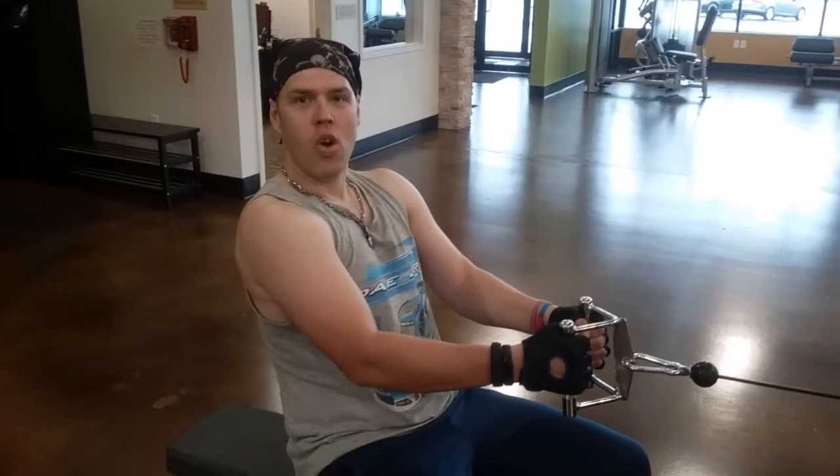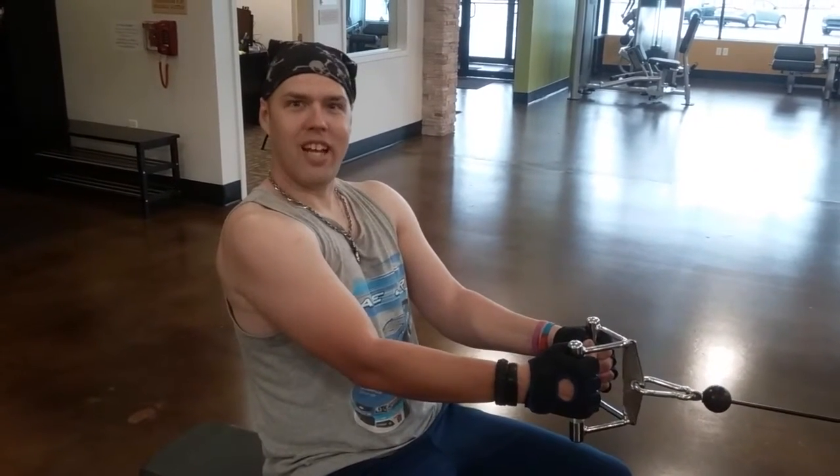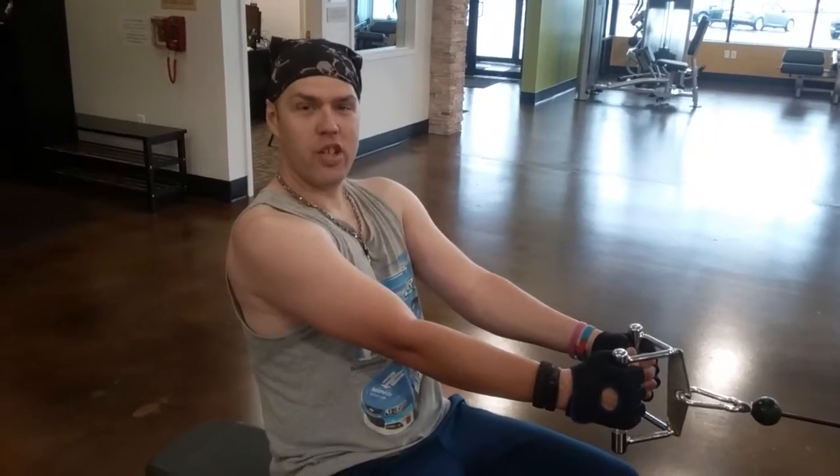This is Mark Bowers, one of the fitness dudes at Anytime Fitness. I'm going to show you how to do a roll.